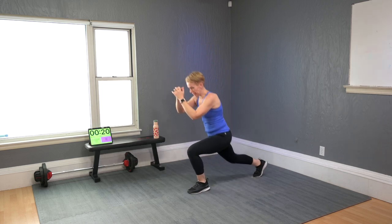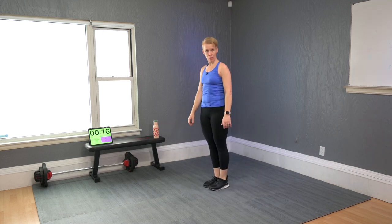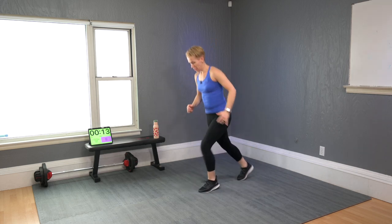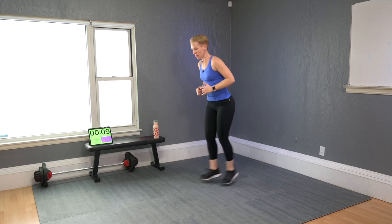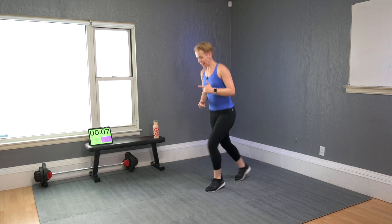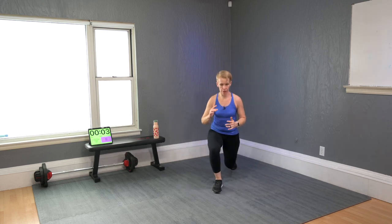Here we go: one-two lunge, one-two-three-four shuffle. Lunge, shuffle switch, shuffle switch — you keep landing on a different side. Did you notice?